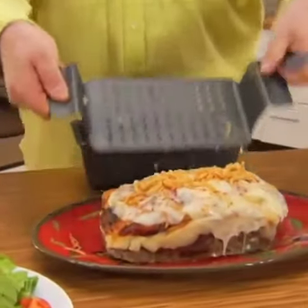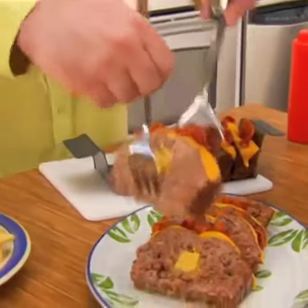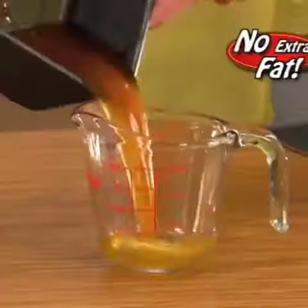Lift and serve delicious French onion meatloaf, savory stuffed Italian, or moist bacon cheeseburger — perfectly intact, and without...